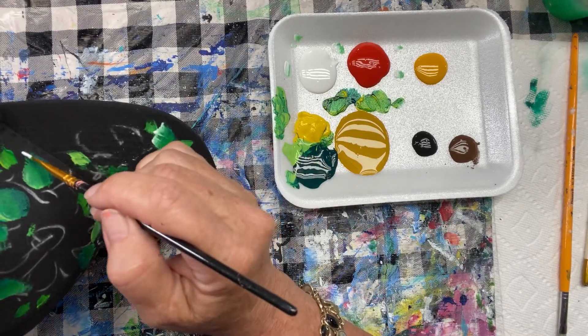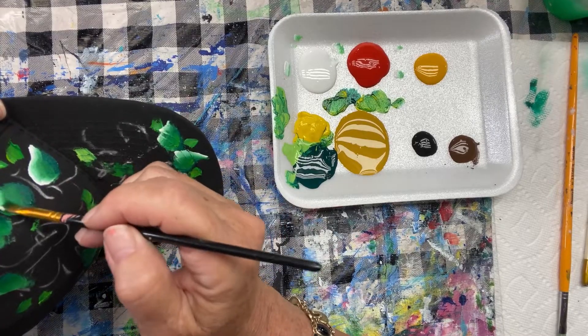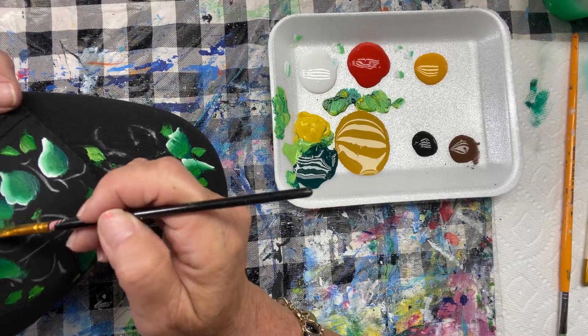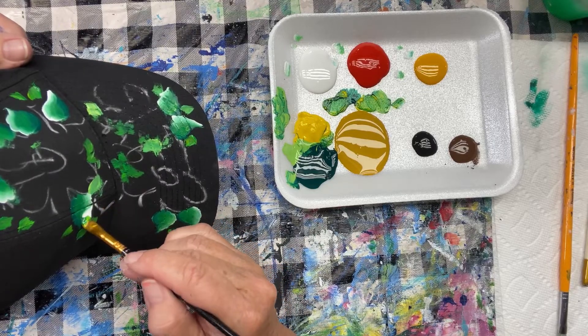It is a little awkward with holding the cap, but I think you're going to have fun. You can paint all colors. A pink cap would be really cute. I like this dark because my sunflowers are going to pop, but depending on the color of the flowers you're painting, you could do almost any color.